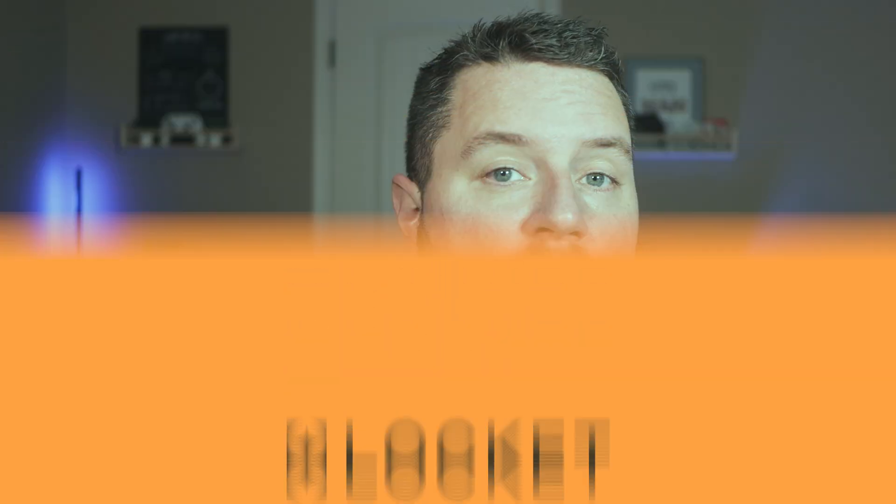Everything is set up, functional, and we now have an extra layer of security. If you come up with a clever automation — whether using Nest Protect, Wyze sensors, or another product — feel free to share it in the comments below. I've had this system running for a couple of years and, knock on wood, haven't had any fires, but it's great peace of mind. Thanks again to Lockit for sponsoring today's video. If you run into problems, leave a comment or join our Discord server. If you'd like to see more Home Assistant projects, click the playlist, and please subscribe to the channel.